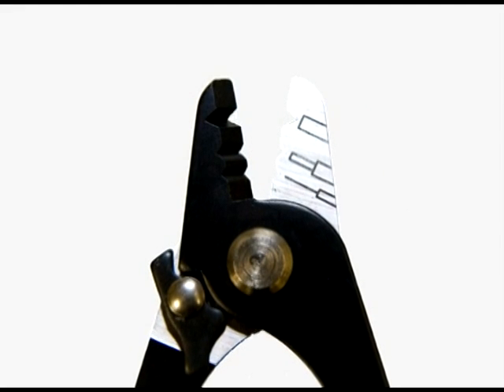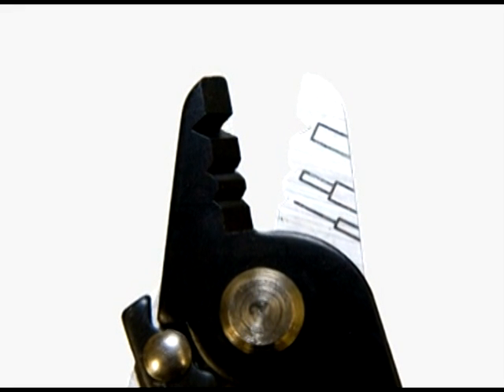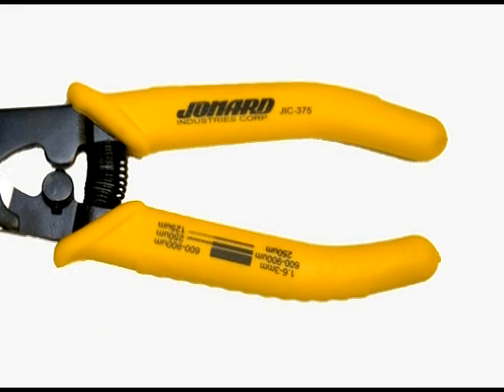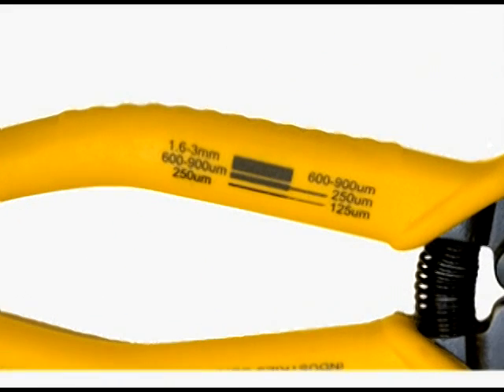It should be noted that because of the precision of the stripping holes, the possibility of nicking or scratching the glass fiber is minimized. The ergonomic handles aid the user by reducing the possibility of repetitive stress disorders. Additionally, the holes are clearly defined on the handles to ensure each hole is used properly.